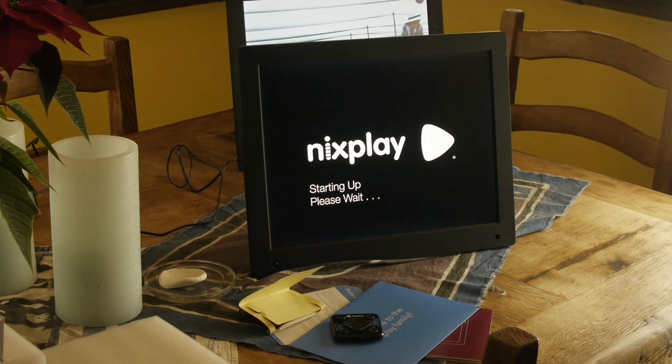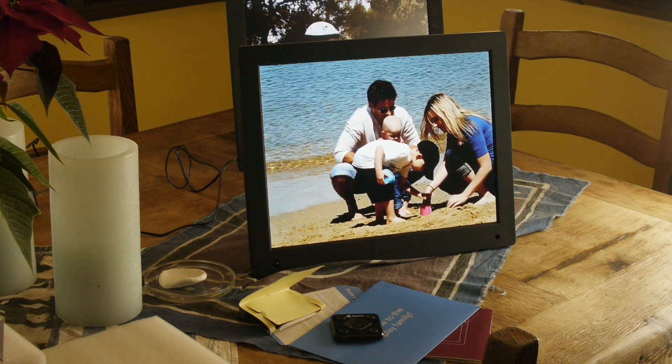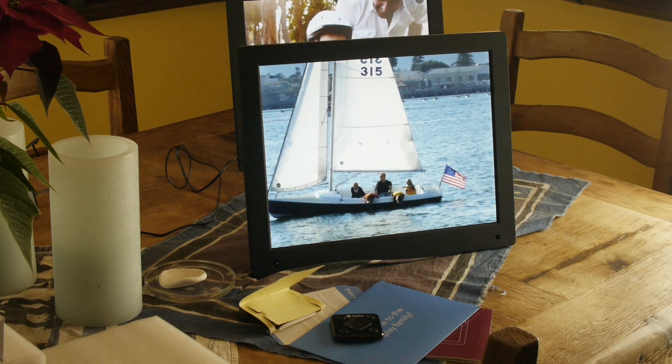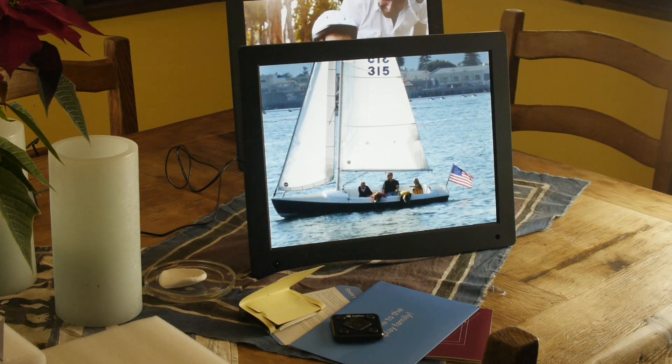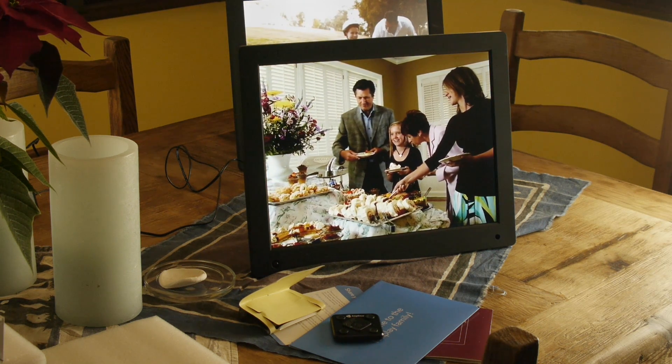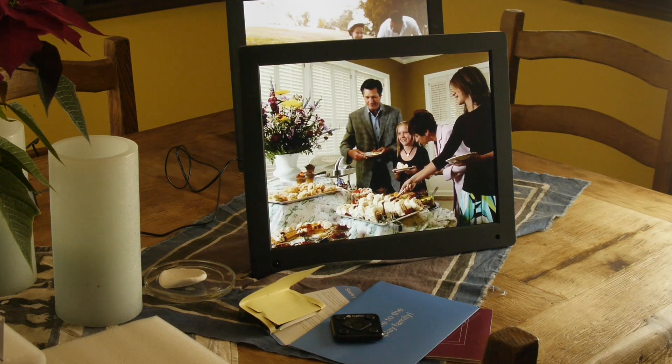She doesn't have Facebook. She can simply, every day, look at that frame and see new pictures of her grandchildren or of us. It's really up to me, or in this case my wife, to completely curate what is going to show up on that frame.